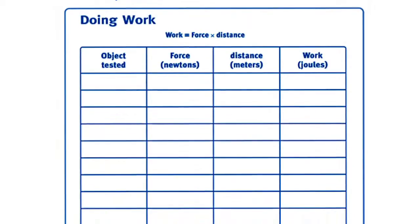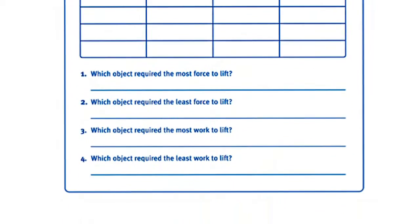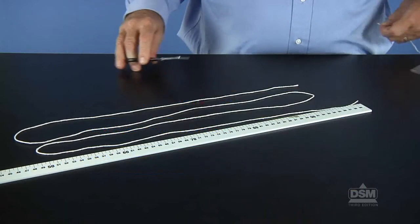To prepare the activity, make a copy of Activity Sheet 1 for each student and cut a piece of string two meters long for each team. Then have each student choose two or more objects to test during this activity, such as a book or a shoe.